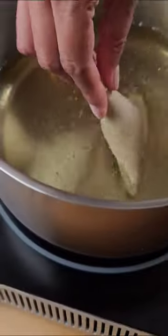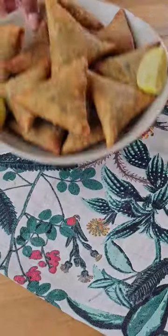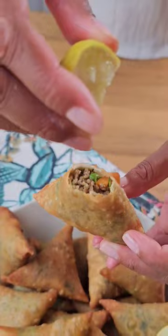Repeat with the rest, then deep fry on a medium flame for about 3–4 minutes or until brown and crispy. Take them out on a paper towel to drain the excess oil, then serve with some lemon wedges and enjoy.